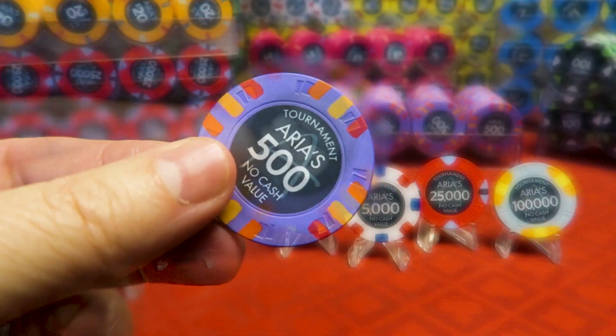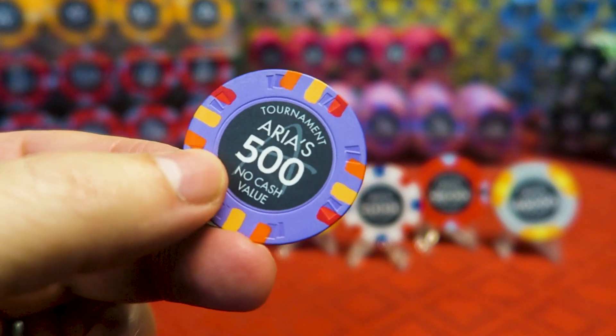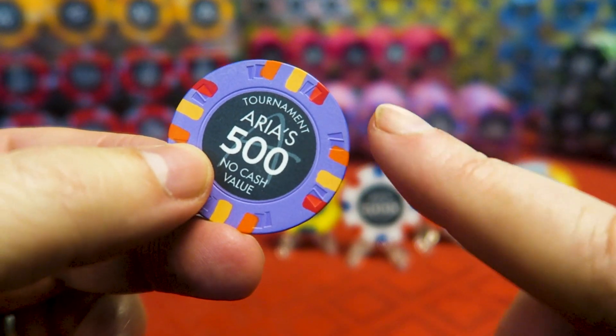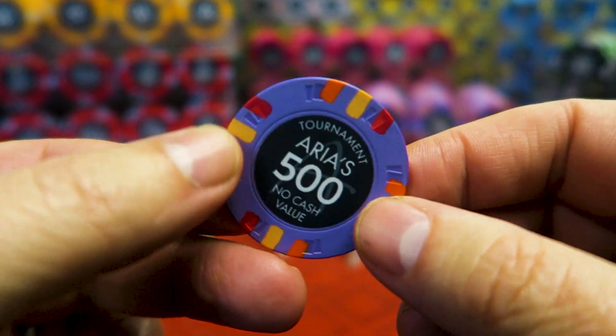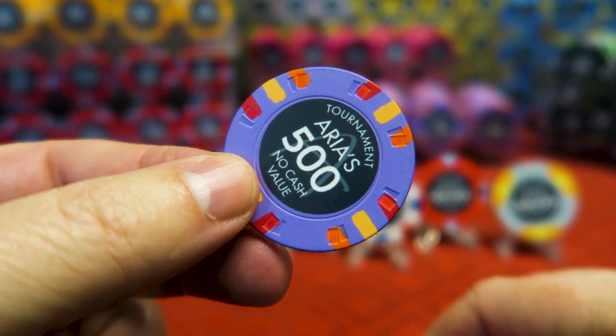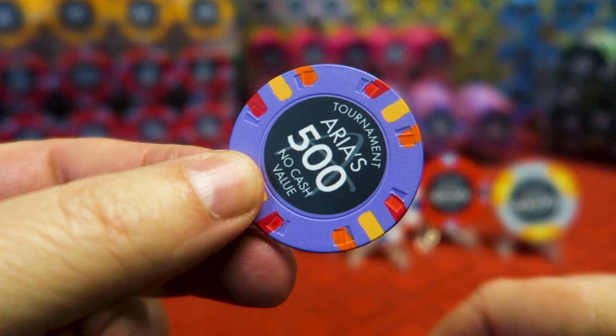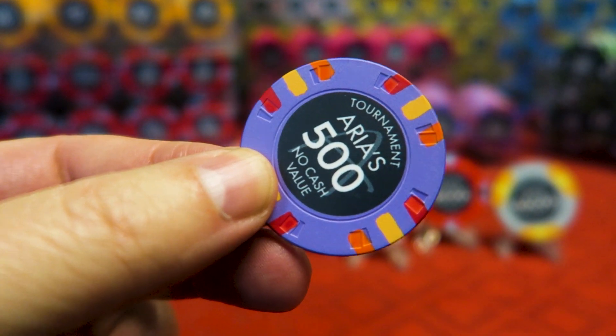Let's go to the next one, which is the 500 chip. You can see really nice and up close the quality that you're dealing with. You can see through the red a little bit — that's okay. The colors on all of these chips are just gorgeous, absolutely tremendous. That's really kind of the killer app here for these bad boys.